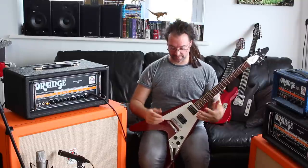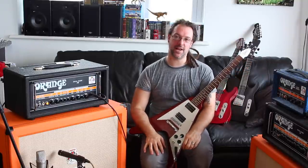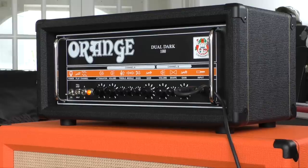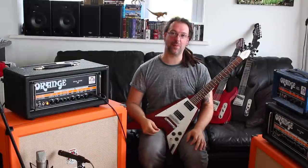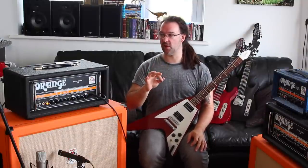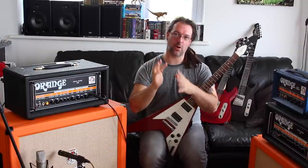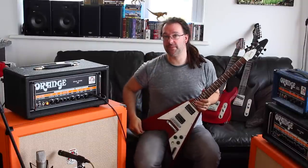You can hear the warmth in that channel — it's a really warm, fat sounding channel. It's less raw and more smooth sounding than channel B. I've gone ahead and dialled in a very saturated lead tone on channel A now. I think you're going to enjoy this. There's a little bit of a Flashback delay, a little bit of reverb — everything else is just the amplifier. A bit more mid, a bit more treble just to cut through the mix, quite a lot more gain, and I've even bumped up the volume.